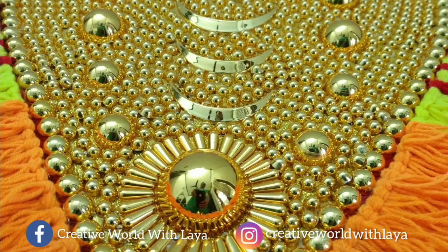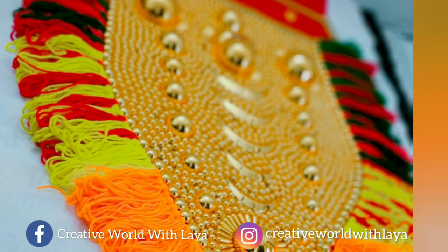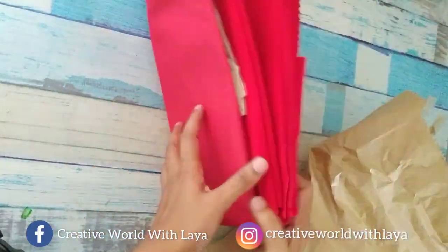Hi everyone, welcome back. I'm going to tell you where you are at home. I'm going to talk about the materials and how many feet I did.